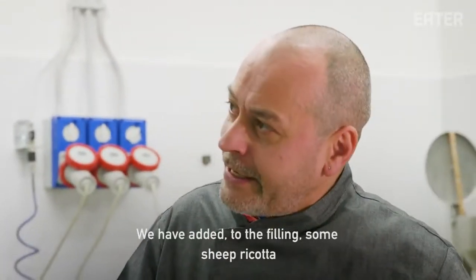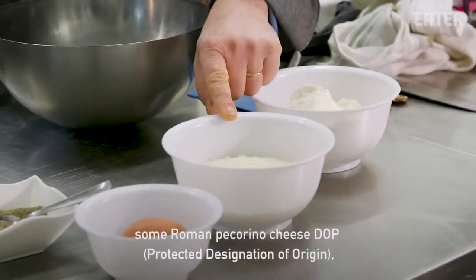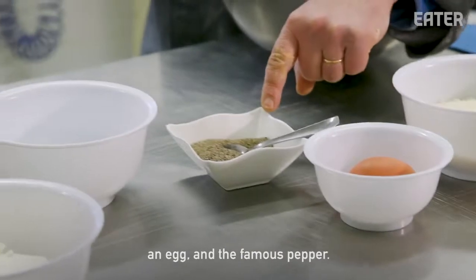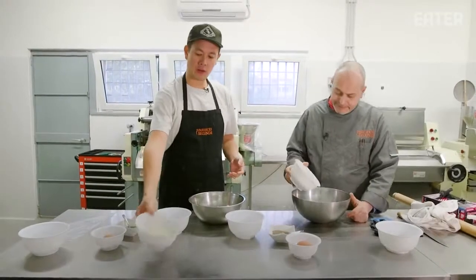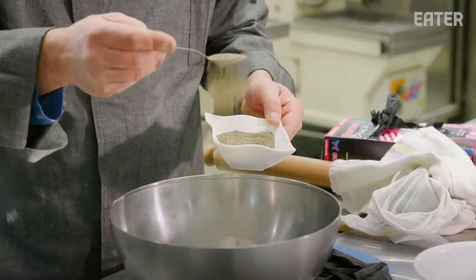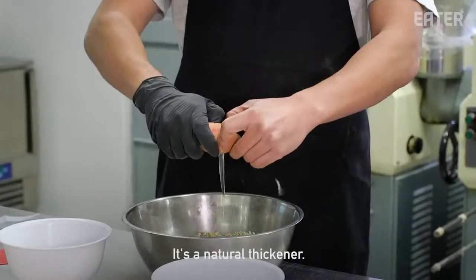Abbiamo aggiunto, per creare la farcia, della ricotta di pecora, del pecorino romano, un uovo, e il famoso pepe — pepe che è stato tostato in padella e poi è stato macinato. And this will be inside the ravioli. Ricotta in the bowl, pecorino romano — sheep milk cheese — and a teaspoon of pepper. Smell that pepe!